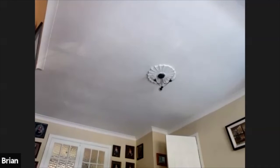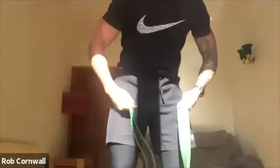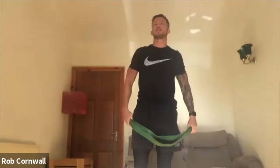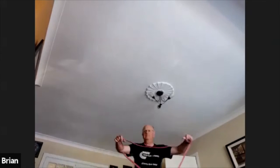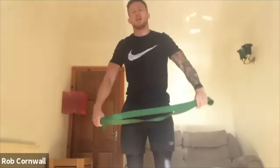Right, we'll do a warm-up. You just have a band or a stick to start off with some shoulder dislocates. We'll do a warm-up and then I'll talk you through your lifts.